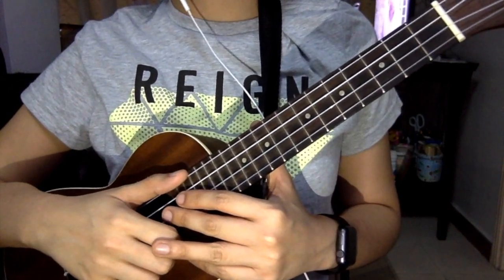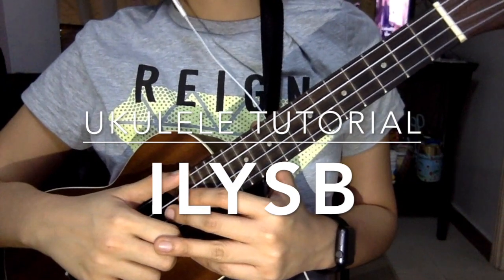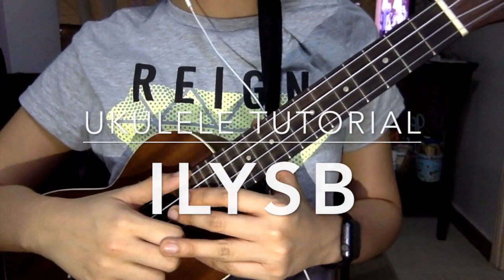Hi guys, what's up? Today we'll be playing the acoustic version of ILYSB by Lani, and here it goes.